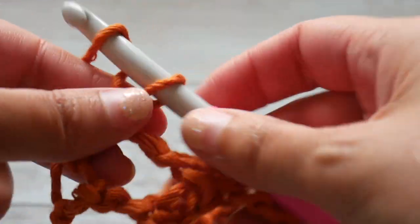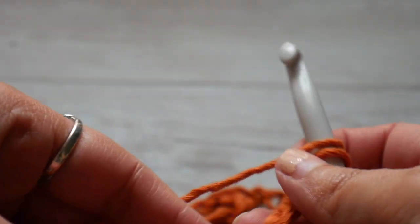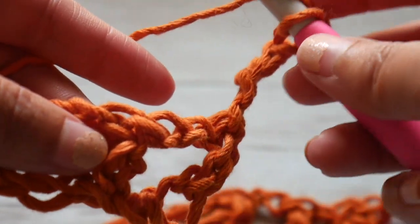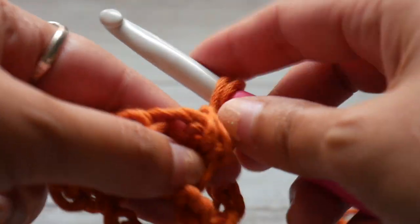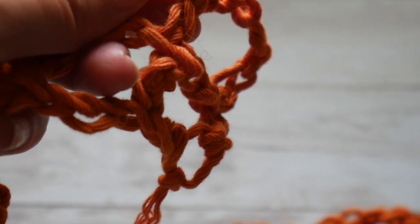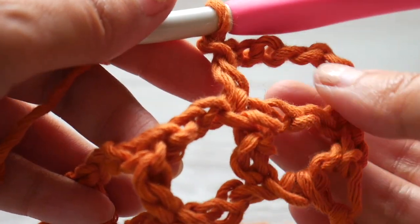When we've done our last double crochet, we're going to chain 5. This chain 5 counts as our first double crochet and chain 2 space. So we are going to skip that first space. Now when we look at our instructions, they say we are going to make double crochets — 2 double crochets in each chain 2 space — for a total of 4 more times, giving us a total of 13 double crochets.